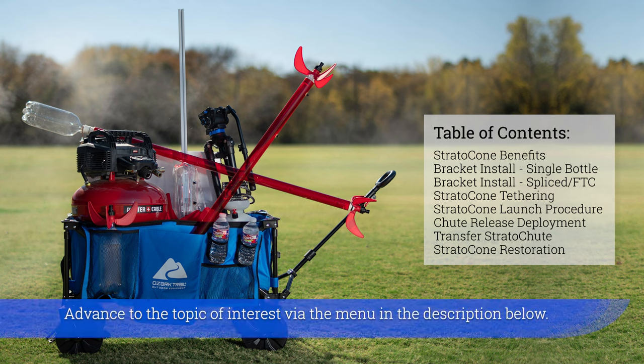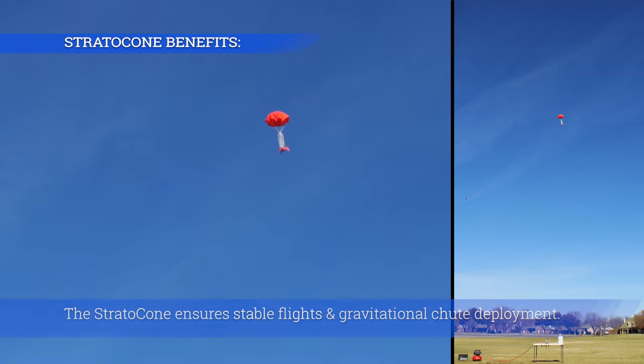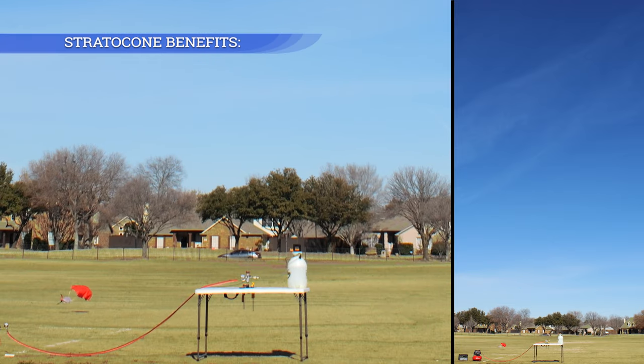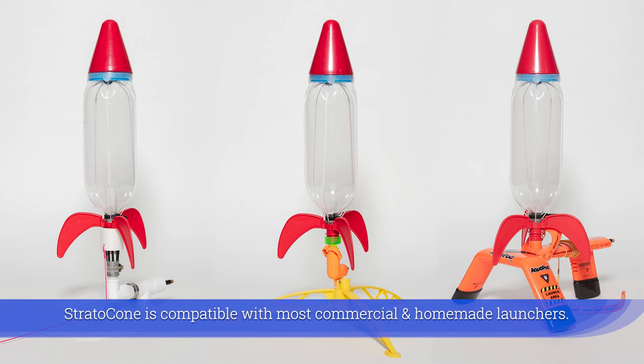Advanced for the topic of interest via the menu in the description below. The Stratocone ensures stable flights and gravitational chute deployment. Stratocone fits one liter, one and a quarter, one and a half, and two liter soda bottles. Stratocone is compatible with most commercial and homemade launchers.